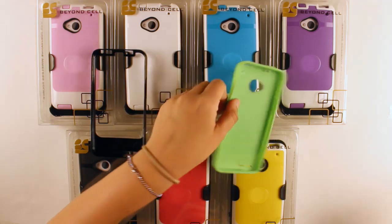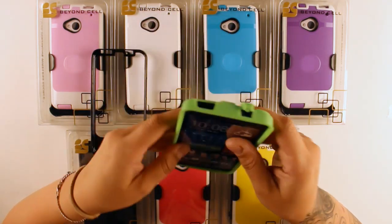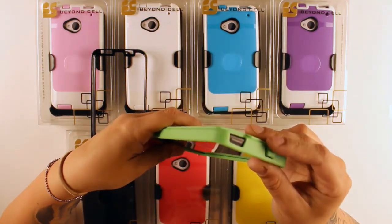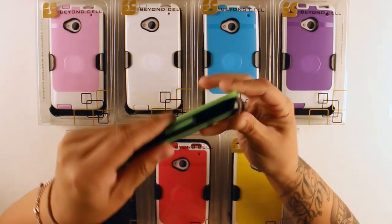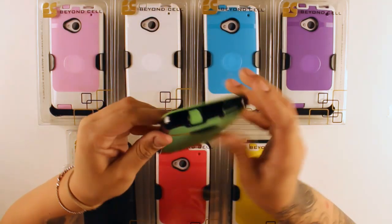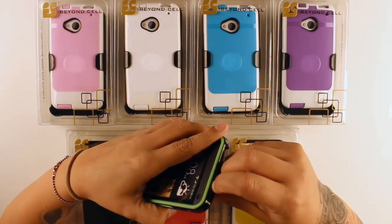So let's go ahead and install it on the phone. Just make sure that it's properly wrapped around the device, and then take the TPU piece and starting from the side, just slide it on. And once it's properly on, you still have access to all your buttons and your ports.